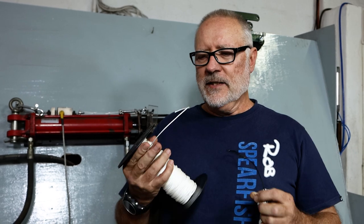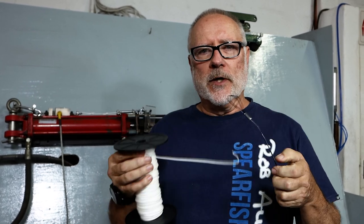Hi, welcome to another how-to by myself Rob Allen. Today we're going to discuss monofilament and Dyneema as a cord.